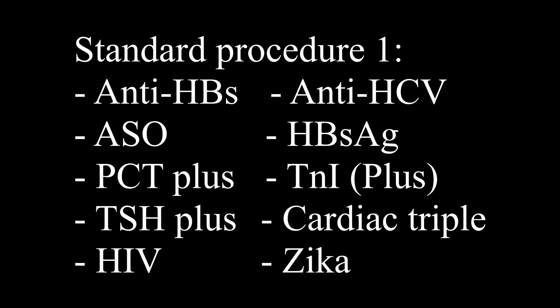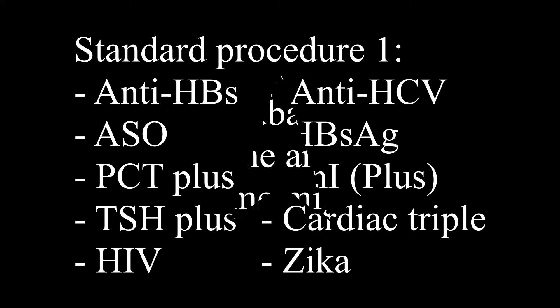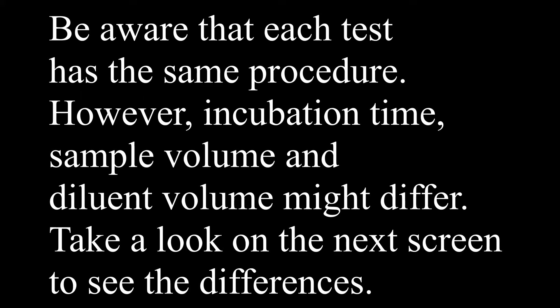Standard procedure 1. Be aware that each test has the same procedure. However, incubation time, sample volume, and diluent volume might differ. Take a look on the next screen to see the differences.